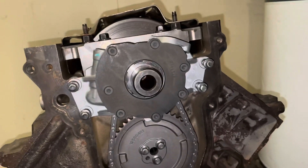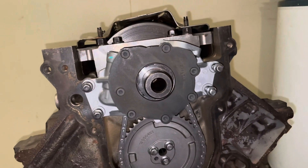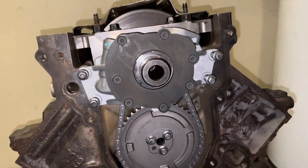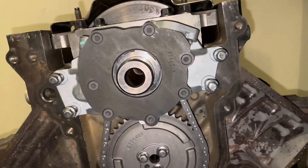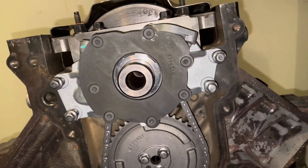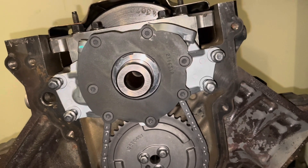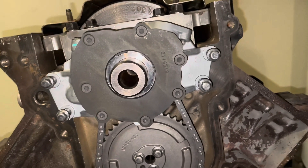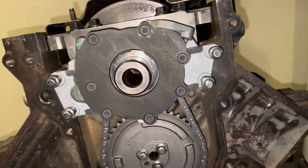I'm about to tighten these four bolts and go with it. The people who are saying you need to shim this oil pump are just wasting their time. This is my personal engine — if it was required to be done, I would do it, but I'm not going to waste time doing something that's totally unnecessary. That's my take on LS oil pumps. Thanks for watching and subscribe to my channel if you find this useful.